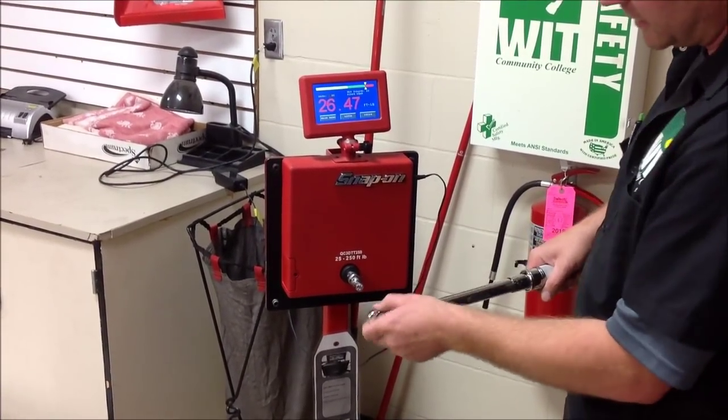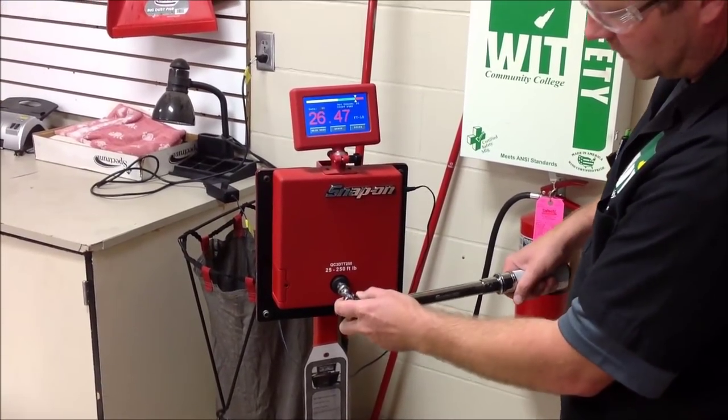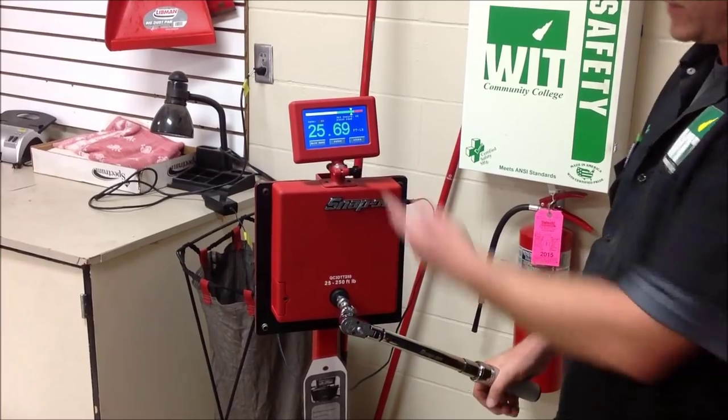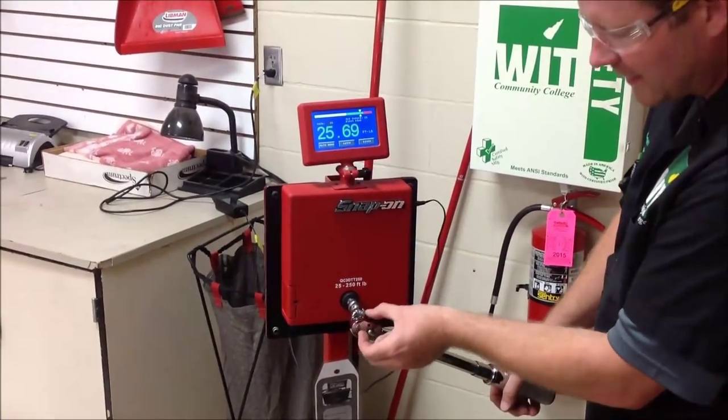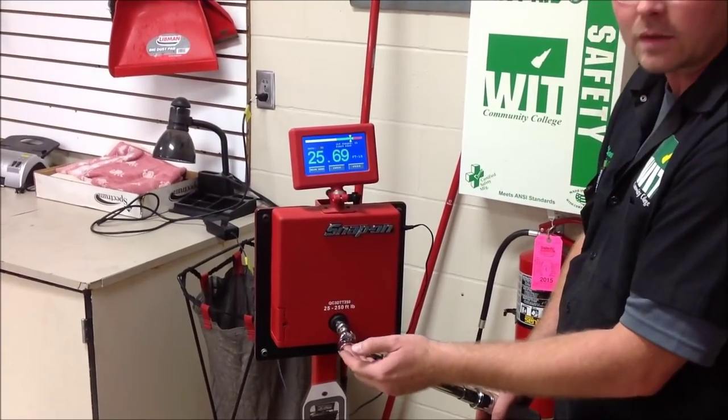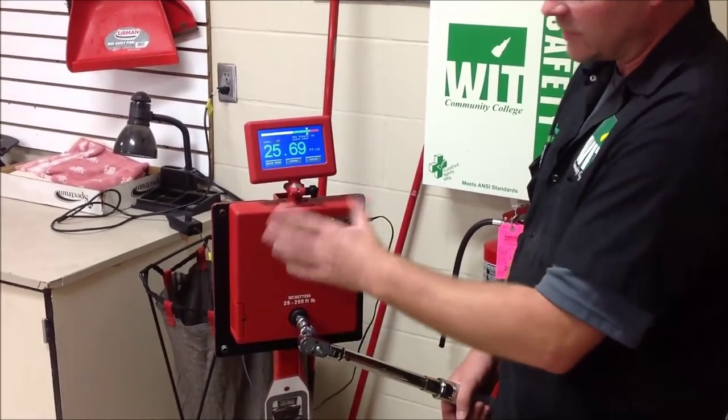I'm getting real consistent numbers there — 26.6. I'll go ahead and move that to 90 degrees. Remember, our goal is to get to that 25. Even this little distance makes a difference — you're changing the length of the torque wrench. This was cool.